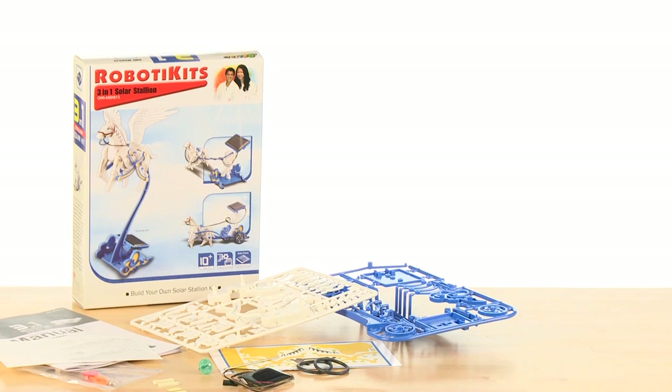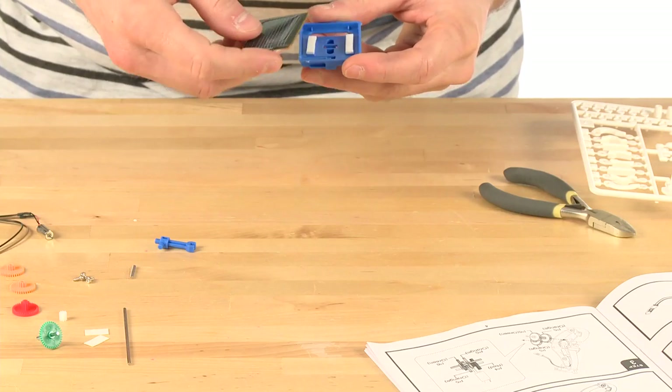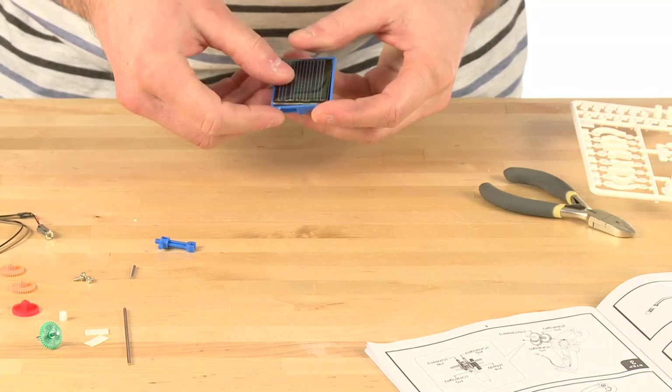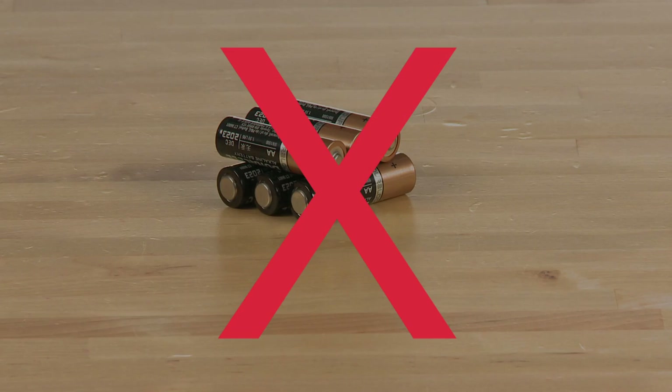Also known as the Solar Pegasus Robot, this educational kit teaches budding scientists the benefits of solar energy while they build up to three models that are not only fun to play with, but require no batteries.